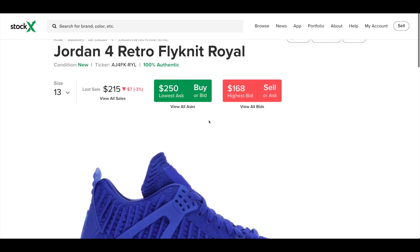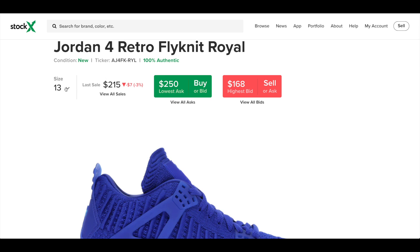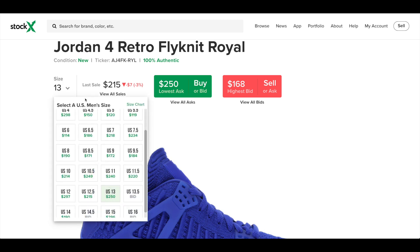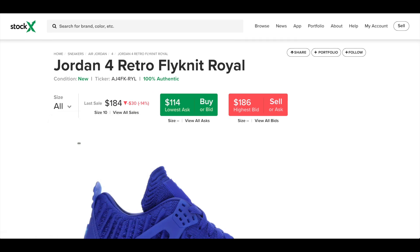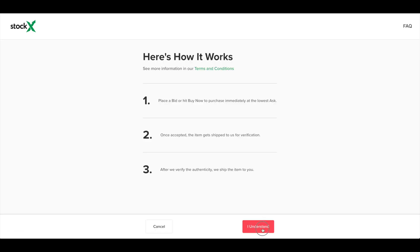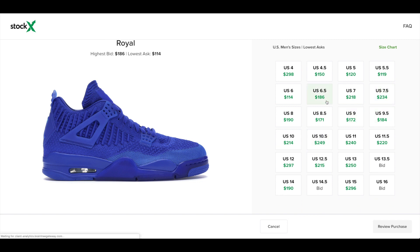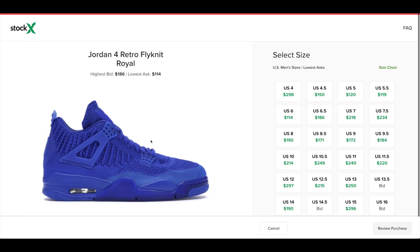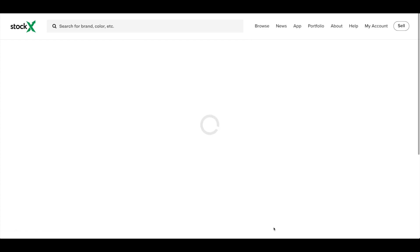Okay YouTube, here we are on StockX. This is the Jordan 4 Retro Flyknit Royal and as you can see there are some pretty good deals for some sizes here. Let's check the retail cost of the shoe before we decide what a good deal is — as you can see the retail was $220. You can get a whole bunch of pairs right here for under retail: anything between four and a half and six and a half, seven and a half to ten. You start to get over retail with the bigger sizes like ten, ten and a half and up. But as you can see you can get this shoe for under retail, and it's quite a nice shoe. Maybe check it out on StockX — affiliate marketing link down below in the description.